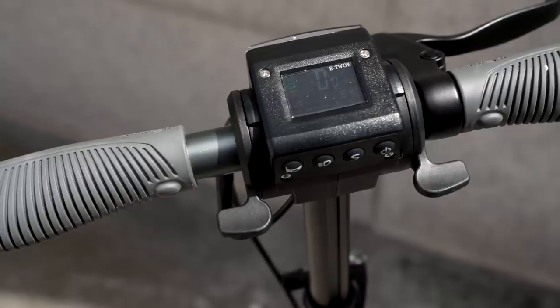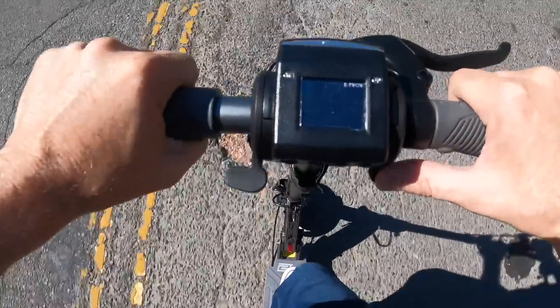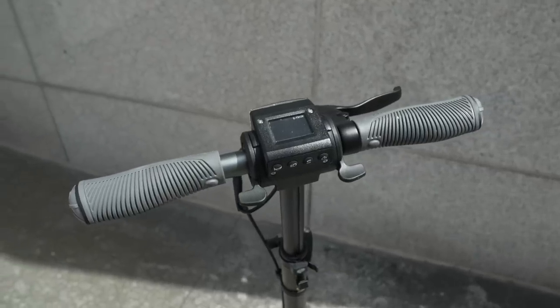The trade-off, of course, is a higher price, but this was a decision that U-Scooters felt was worth the cost in the pursuit of performance and reliability. The color display could be brighter, though you can still easily read the scooter's speed while riding in bright sunlight. However, the small print and sometimes jittery ride means battery percentage is best checked while standing still.